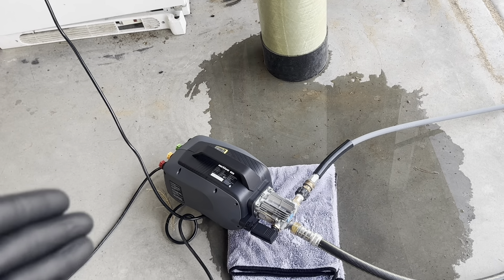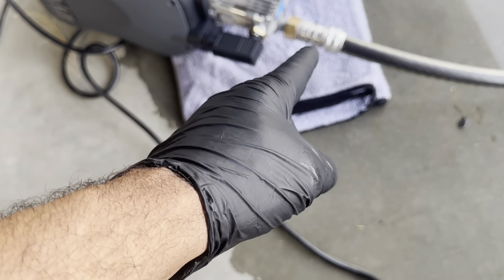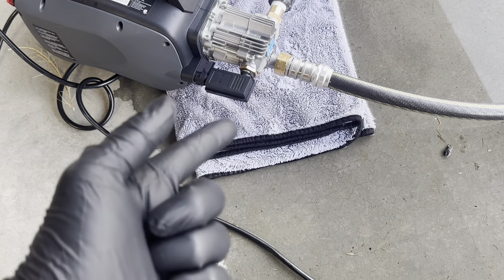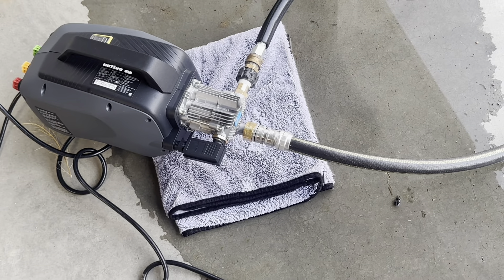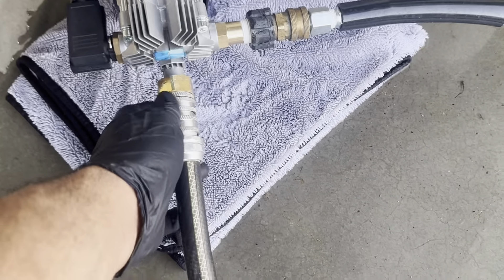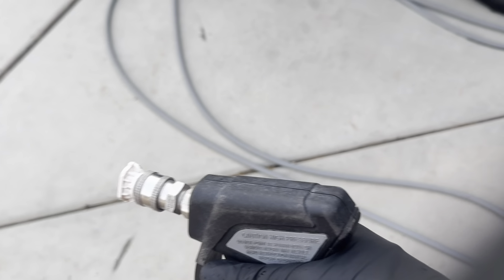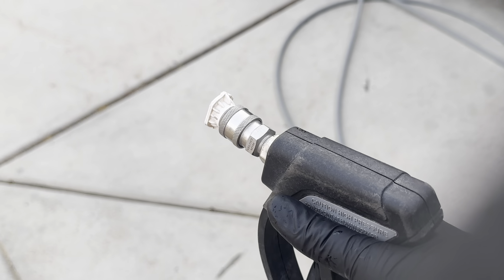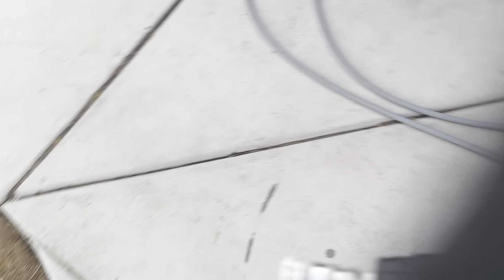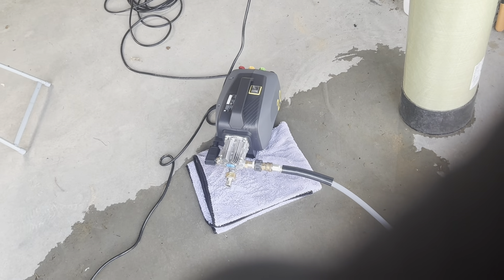There's one more tip for maintaining longevity in your Active 2.0. Don't worry about the small water leak from the quick connect — I just need more plumber's tape or to tighten it. Here's the shutdown procedure: go to your water source and turn it off. Then go to your hose and disconnect it from your Active 2.0. With the hose disconnected, take your wand and press the trigger to release any water pressure. Then turn off your machine. That's it.